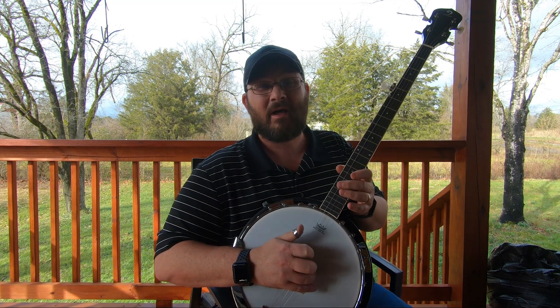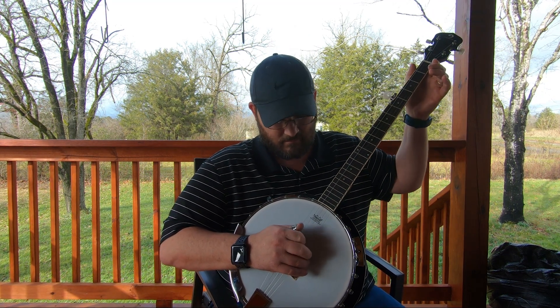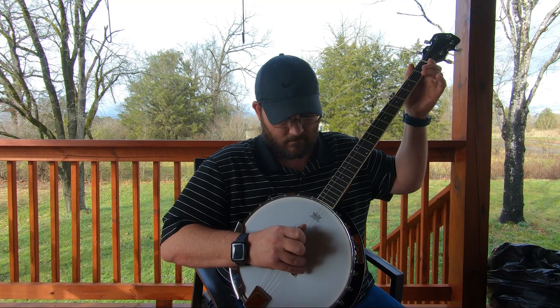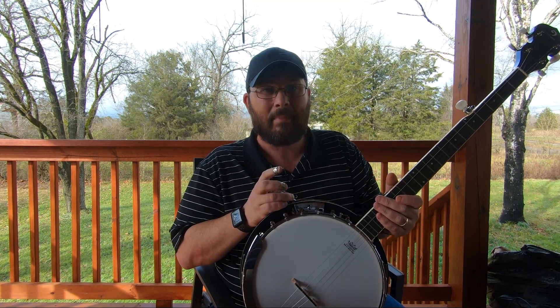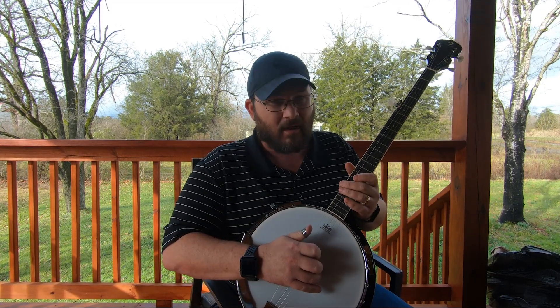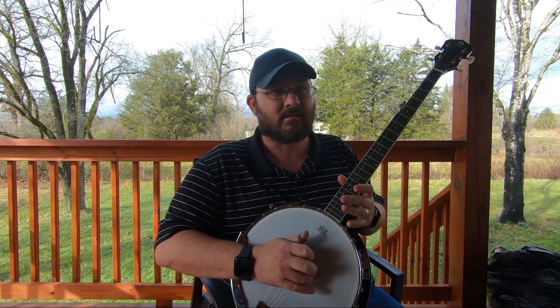I didn't even have to turn it all the way up — this thing's got plenty of backbone to play pretty much whatever you want, wherever you want to play it. It also has several line inputs where you can plug in a microphone if you want to sing and play at the same time.